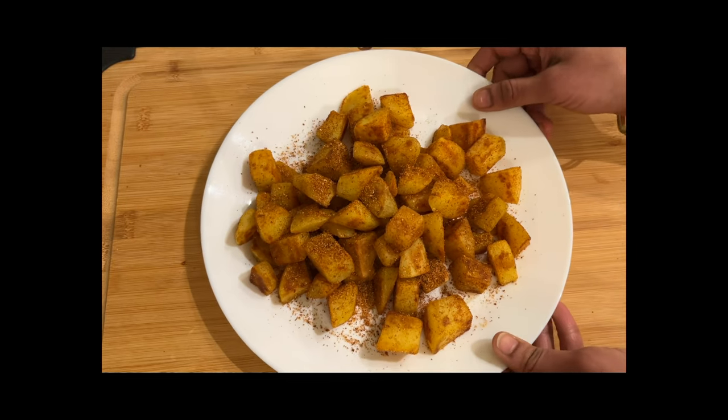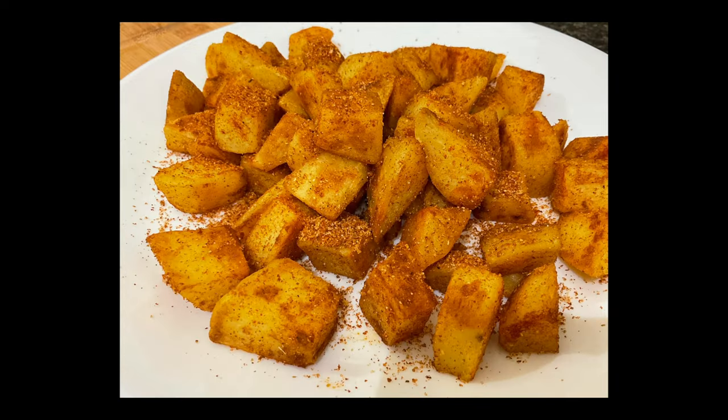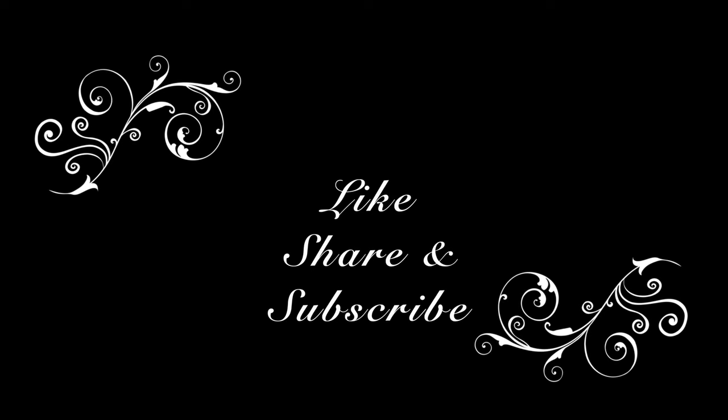The perfect snack if you're a potato lover like me — you should definitely enjoy these. Make sure to like, share, comment, and subscribe to our channel, and enjoy this super tasty treat. Bye!